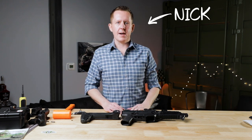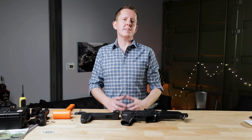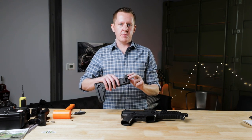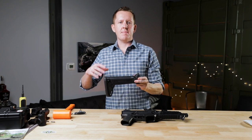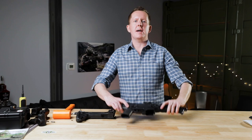Hey guys, it's Nick from Reptilia here today. I want to talk to you about the first product that we ever made. It's called the Link for CZ Scorpion. This product is a machined billet aircraft aluminum part that allows you to adapt the Magpul Zhukov AK stock to the CZ Scorpion 9mm platform.